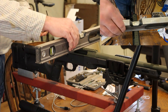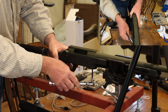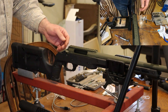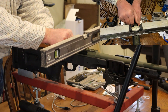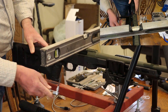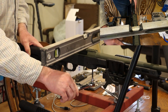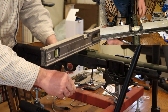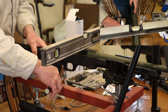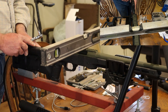We'll undo it again. This time we'll just move it over to the other side, so we're now in that position. Let's tighten up the front one first. And as you see, the action didn't move at all in the stock as we tightened it up, so it's off at an angle the opposite way.